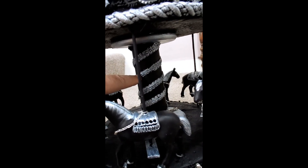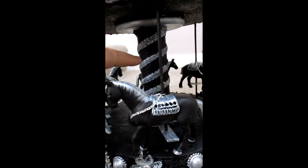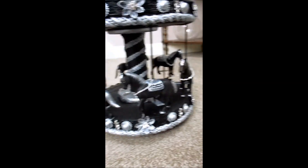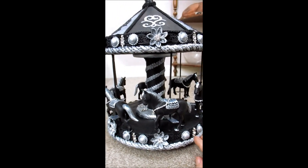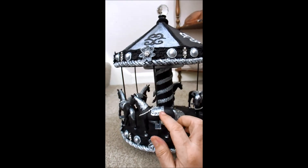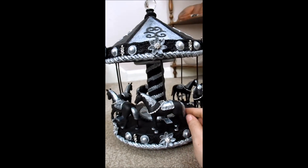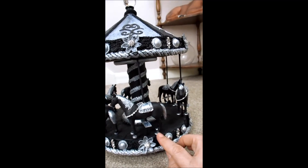I've had to paint all of that. I've just seen a bit I need to touch up, but never mind, I'll go back and do that, and then it can dry overnight, because it's going over to Jane's tomorrow. I put the saddles on, painted all the manes, the tails, the hooves, and got to put a little bit of black on that as well.